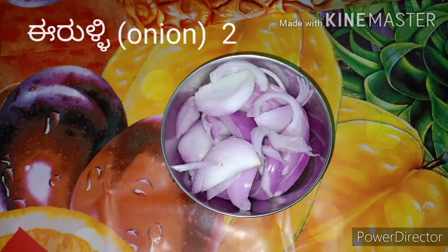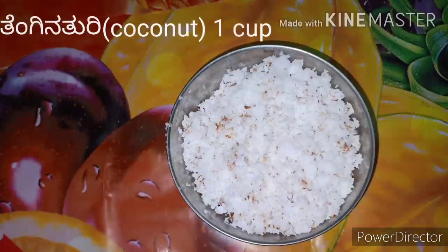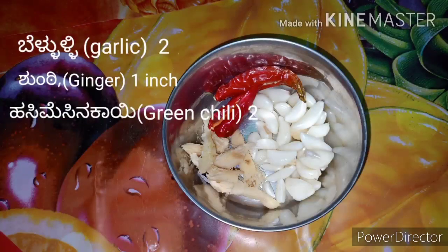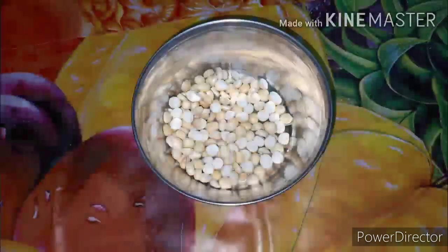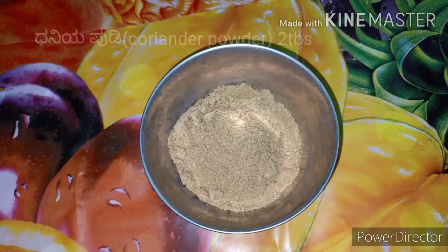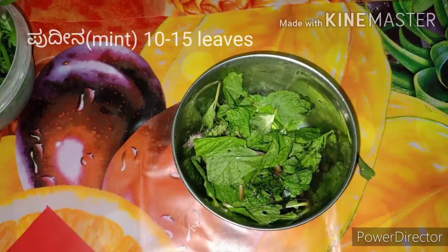ಇರುಳ್ಳಿ medium size ಎರಡು, Tomato ಒಂದು, ತೆಂಗಿನ ತೂರಿ ಒಂದು ಕಪ್, ಶುಂಠಿ ಒಂದು ಇಂಚು, ಬೆಳ್ಳುಳ್ಳಿ ಎರಡು ಗೆಡ್ಡೆ, ಹಸಿ ಮೆಣಸಿನಕಾಯಿ ಎರಡು. ಧನಿಯಾ ಪುಡಿ ಎರಡು tablespoon, ಕೊತ್ತಂಬರಿ ಸೊಪ್ಪು ಕಾಲು ಕಪ್, ಪುದೀನ ಅರ್ಧ ಕಪ್ ಎಲೆಗಳು.